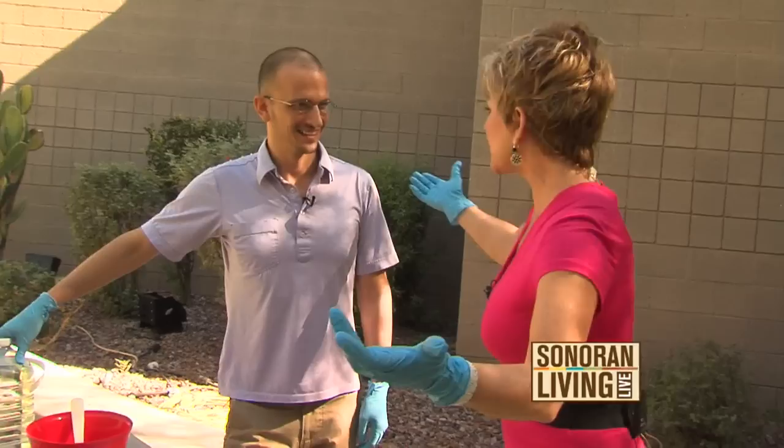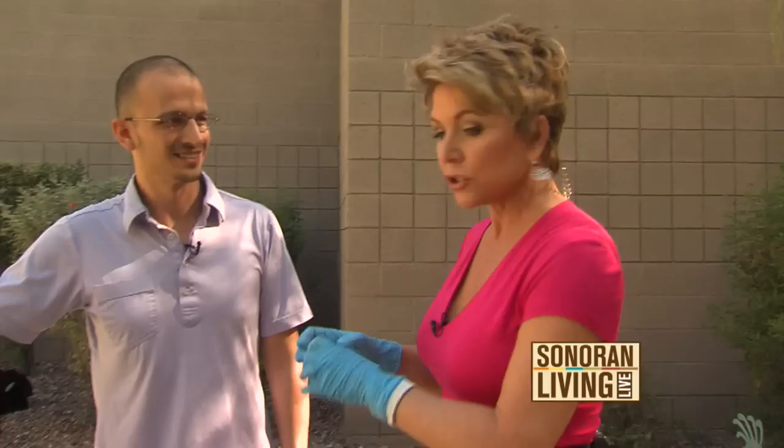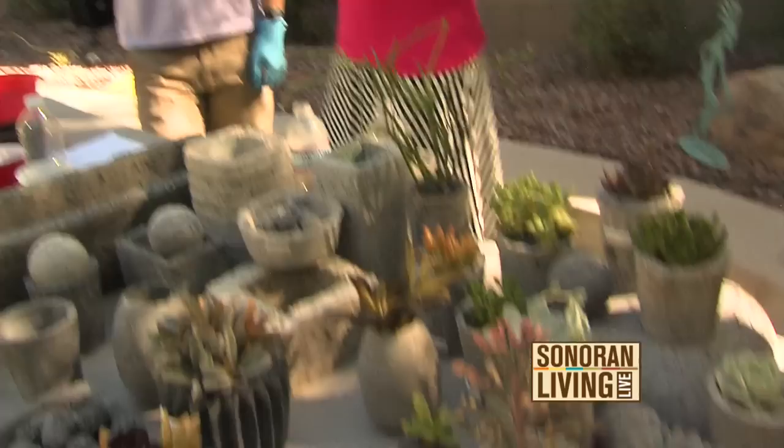Matt, welcome. Thank you. The name of your company is called Peebo Pots. Correct. And you made everything here. Yep, everything in my backyard.